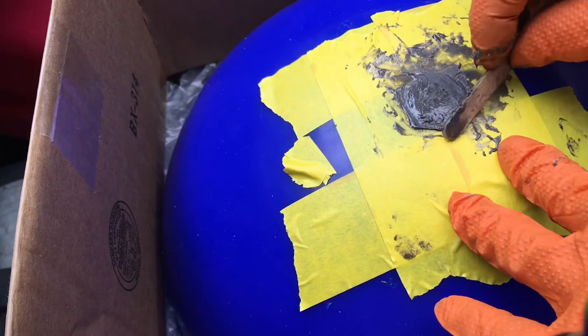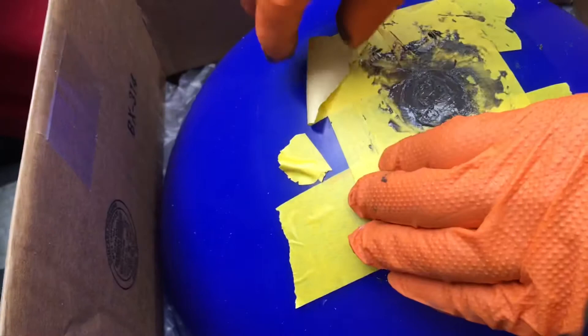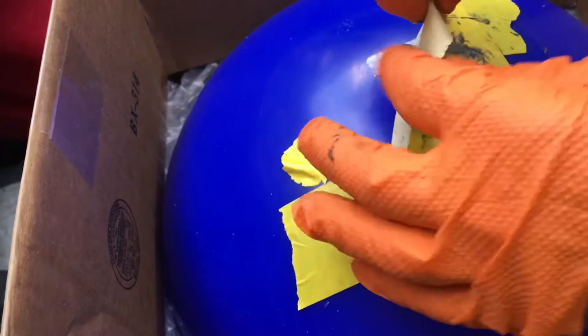Before this hardens up, you want to take the tape off. That way we're not disrupting everything after it's dried.